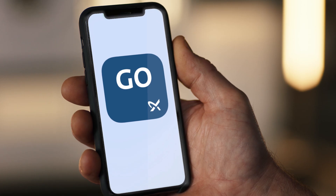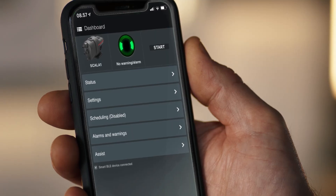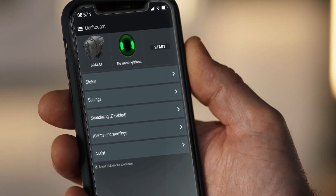The Scaler 1 also enables advanced settings and operations with the Go Remote app. Simply download the app and let it guide you through the online configuration. After commissioning, the app enables you to monitor, troubleshoot and control the Scaler 1 pump directly from your smartphone.